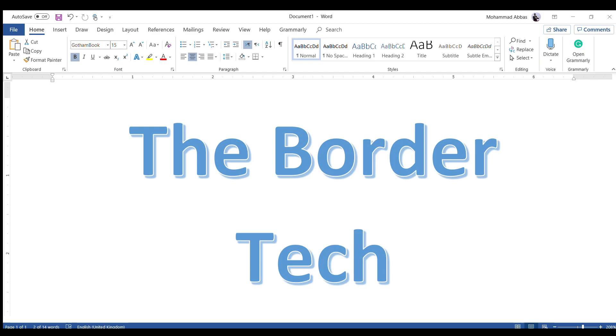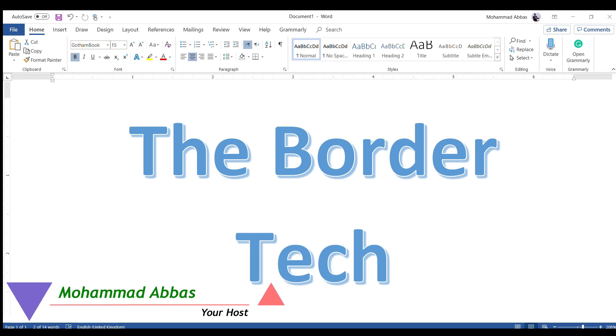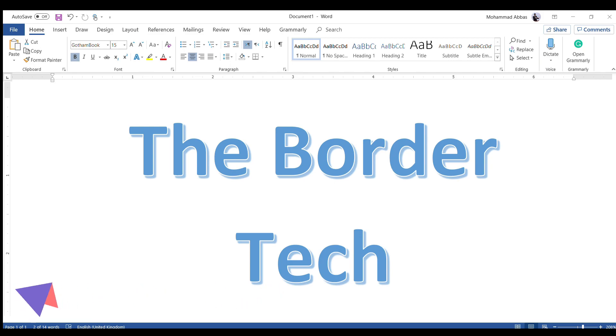As-salamu alaykum, this is Mohammed Abbas from Border Tech. Today's video is going to be a quick update on how to add a payment method on Upwork. In the previous video which I had made, the full number format was not updated on the new format.